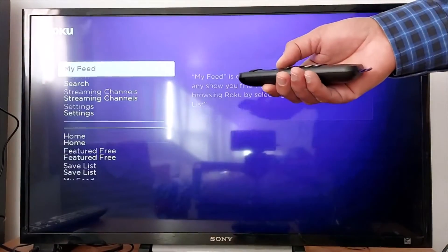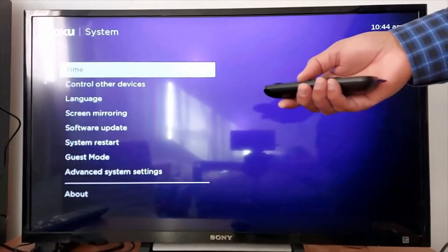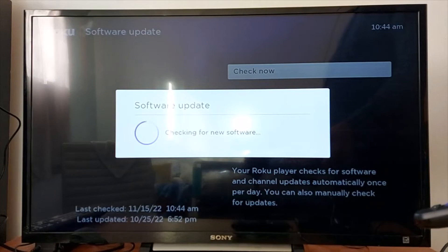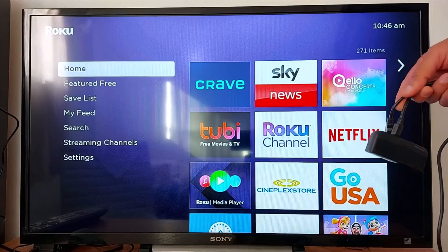Step number two: you have to check for updates. Go to Settings, look for System, scroll down to Software Update, press OK, then press Check Now. This is how to manually update your device.